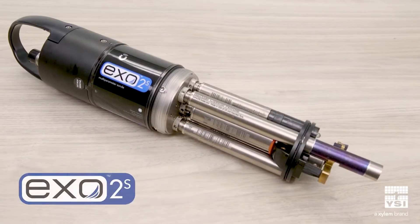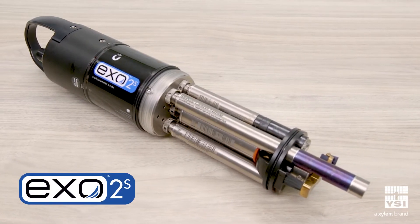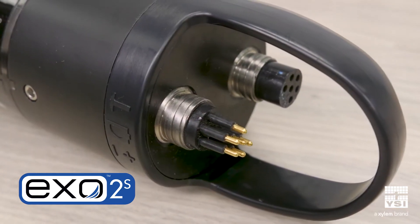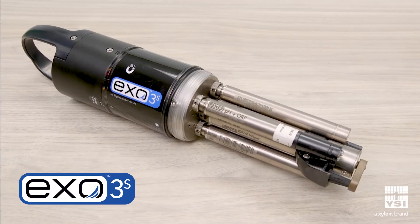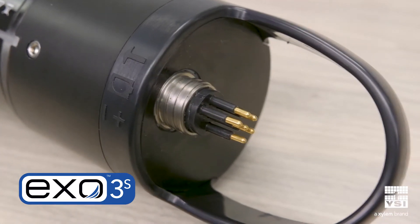The XO-2-S features seven ports including a central wiper port to keep sensors clean during deployments. It also includes an auxiliary port for integrating third-party sensors or daisy-chaining Sawns together. And if you don't need that many ports but still want active anti-fouling, then the XO-3-S is just right with five ports including the central wiper port.